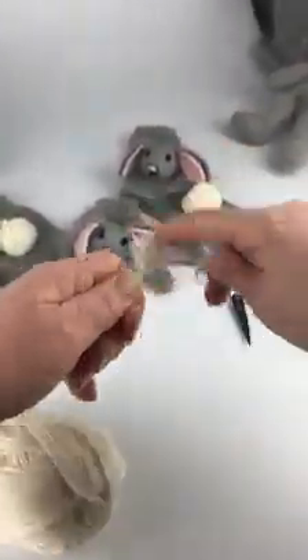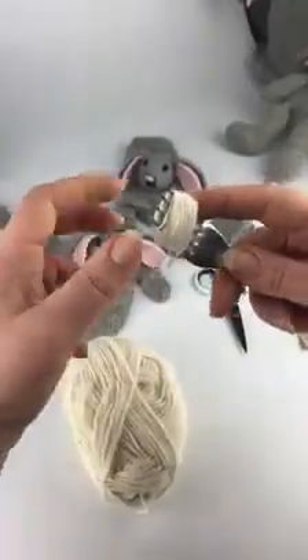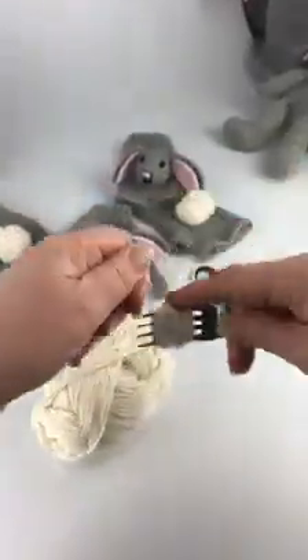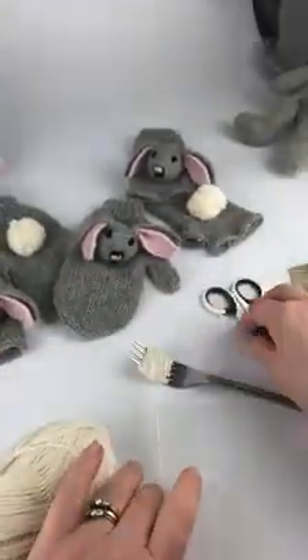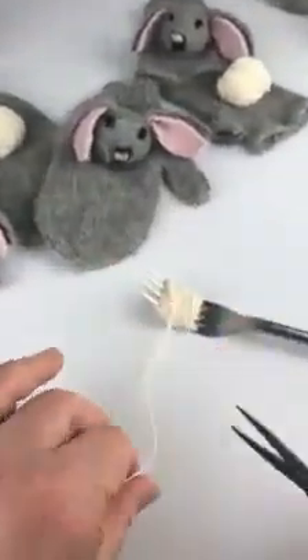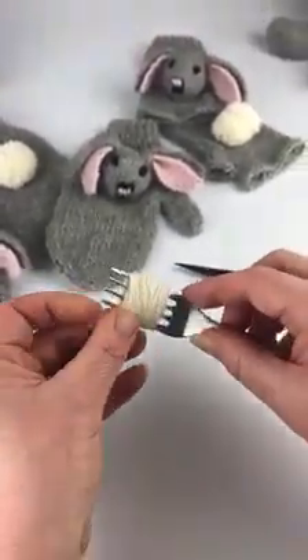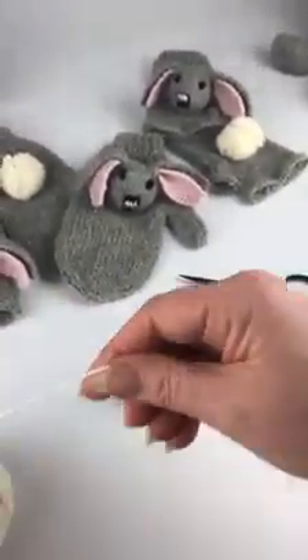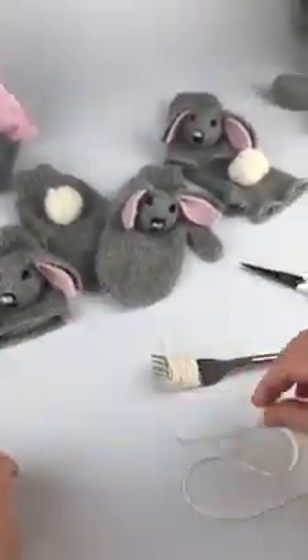If you've got big forks you can make bigger pom-poms; tiny forks, tiny pom-poms. This is going to make a smallish one. You might want to make your pom-pom a bit fluffier — see how this one turns out and you can choose to add a bit more yarn. Right, then we want another length of yarn to tie it off.